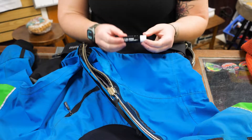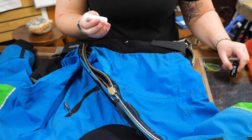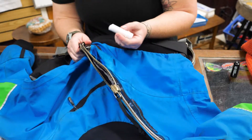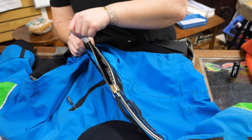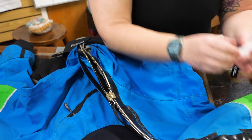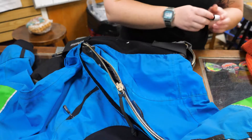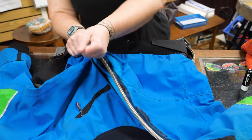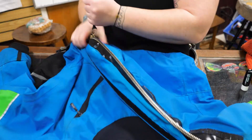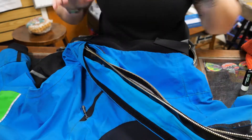And then the final step: you go in with your zipper lubricant. Because Kaylee has a metal zipper, you're going to do the chapstick-looking one. Kind of get it at the opening, get it at the ends, and I usually do a little in the middle just so it spreads out. And then you just run your zipper through a few times. Now Kaylee should be able to get in her dry suit by herself.